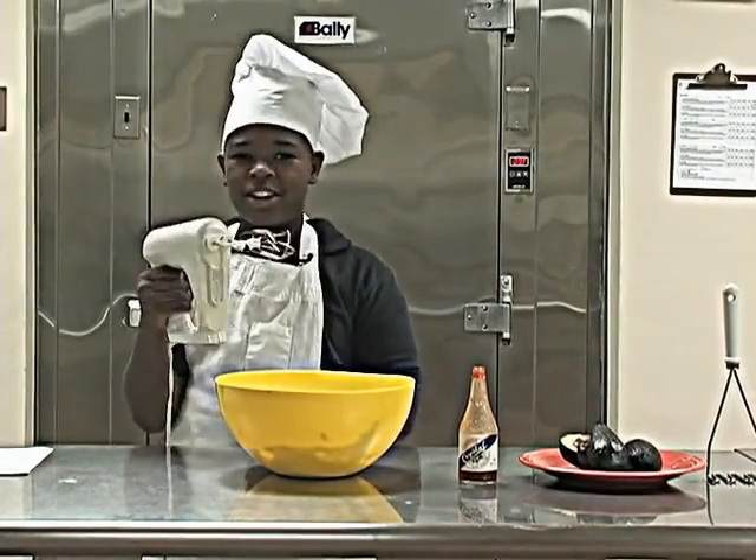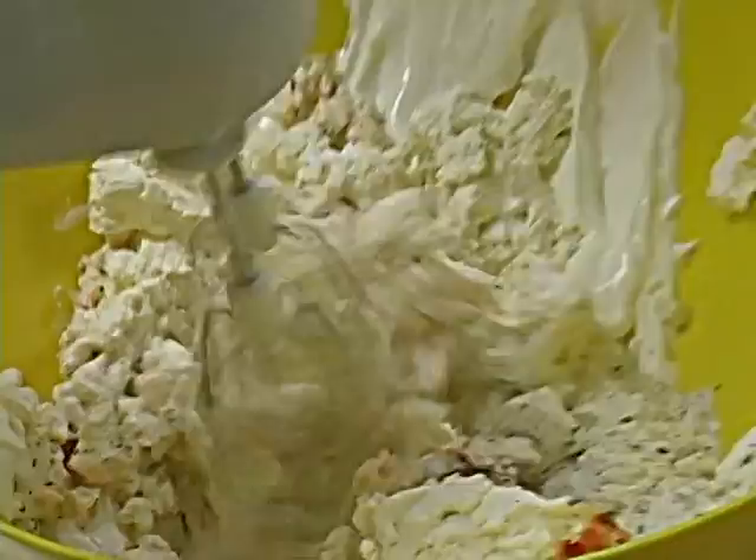Next I'm going to mix all the ingredients together. Mix Zam!